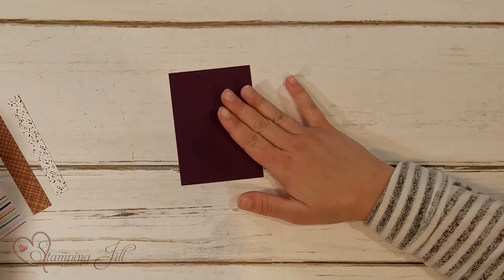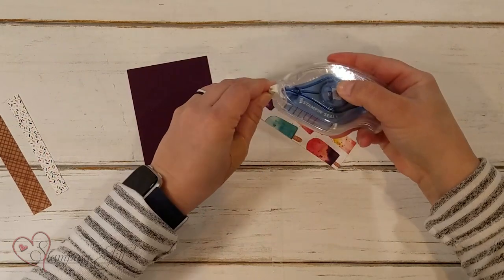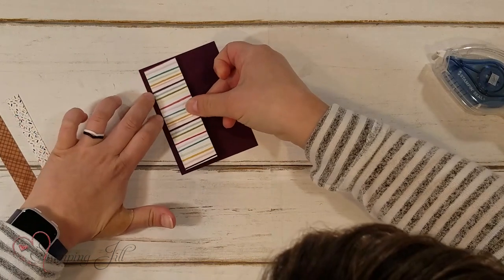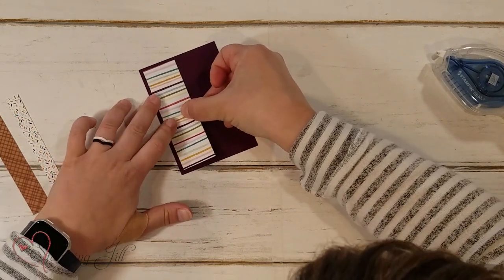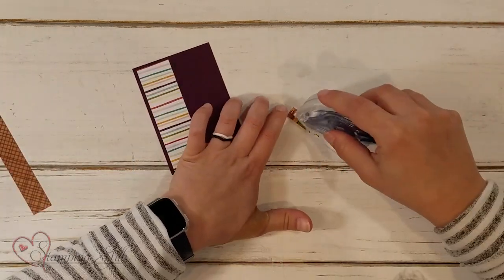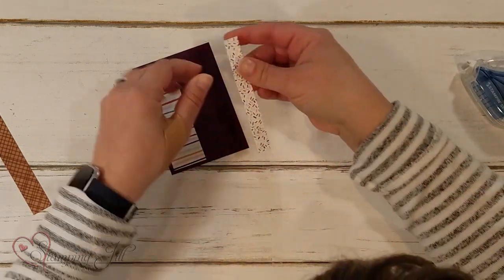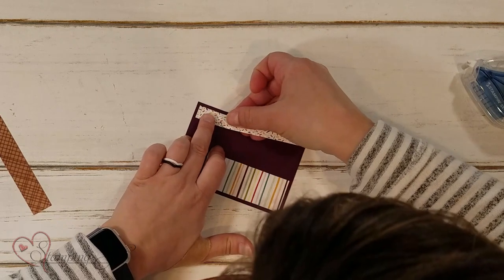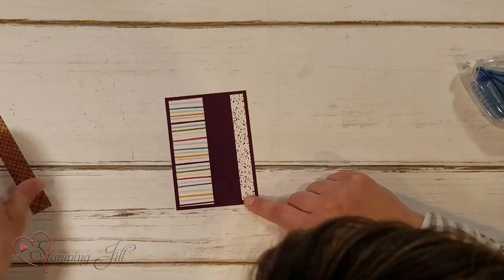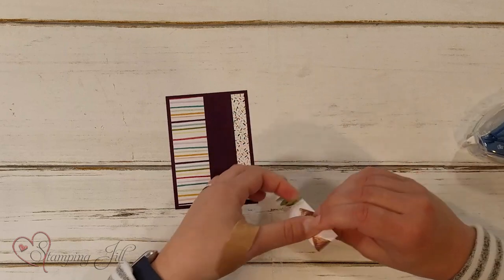This is so simple. You're just going to grab your biggest piece — I usually start with that — and adhere it to your backing on the left-hand side, just like that. Then I always grab the smallest piece after that and do the same to the right-hand side, trying to make sure that I have even area around both of those sides, and then I add the one in the middle, just like that.